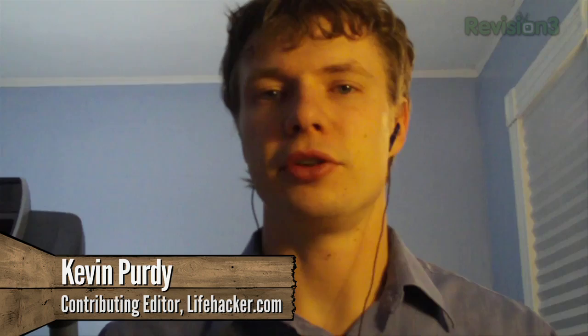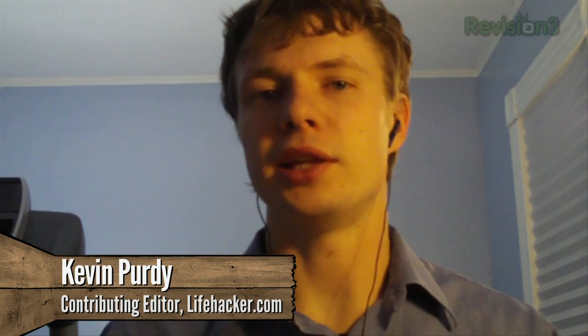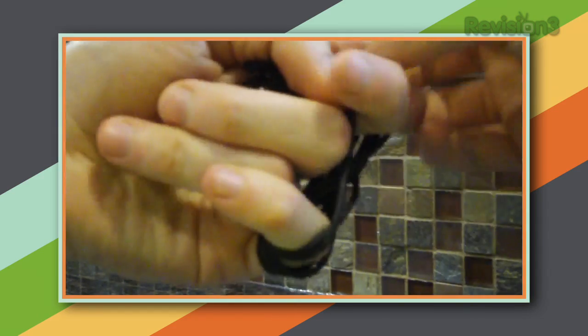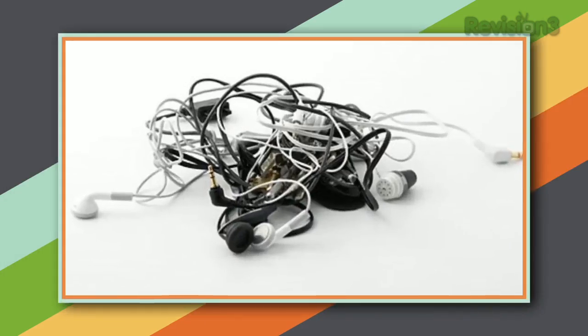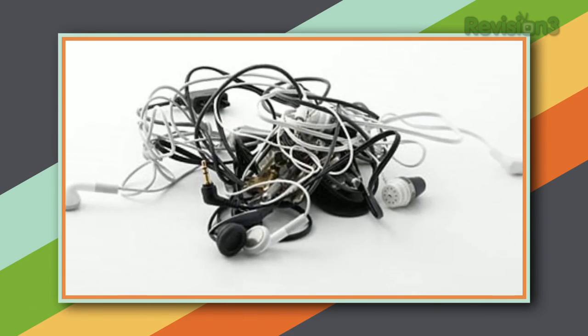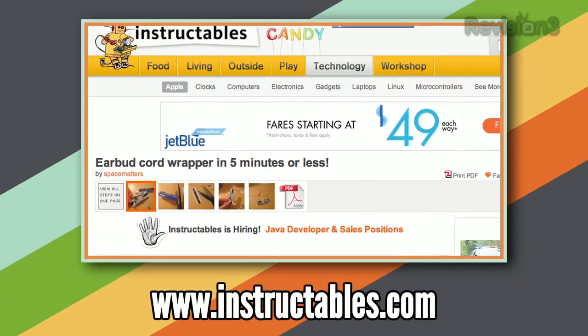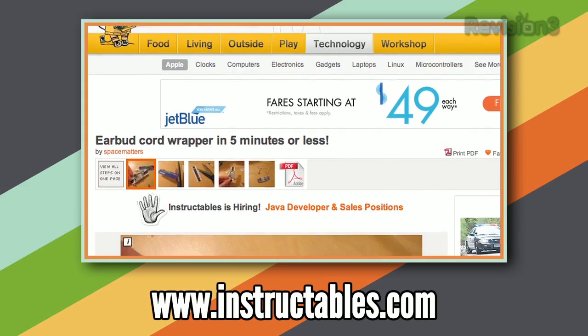Gift cards, store discount cards, credit cards you never asked for — we get a lot of plastic these days. One cool way to reuse it all is to make a headphone detangler or an earbud wrapper, a way to put your headphones away so they don't get tangled or damaged. There are solutions you can buy, or you can just awkwardly wrap them around your phone or iPod. Or you can grab a credit card or discount card you're not using, a pair of scissors, and make your own solution. This tip comes through the how-to site Instructables from the user Space Matters.